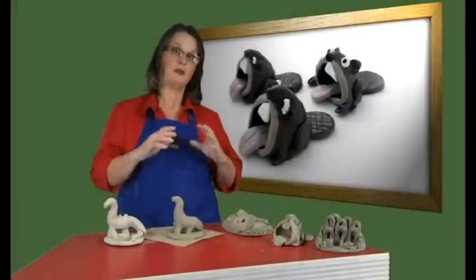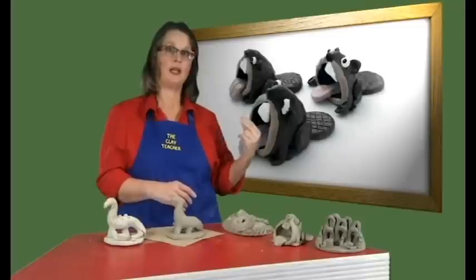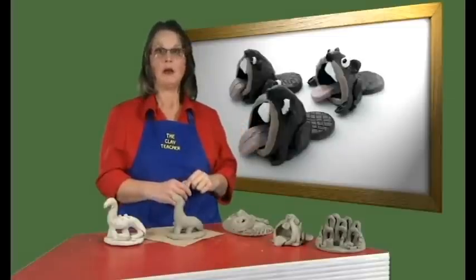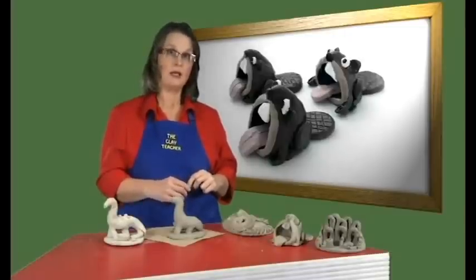Drying times will vary. Now the projects are dry and you can use one of two finishing methods: painting the air dry clay or firing it in a kiln. All the projects in this series can be air dried, so let's see how we can paint them.